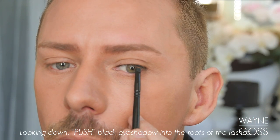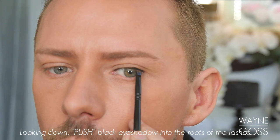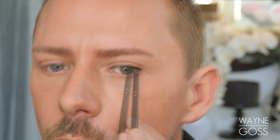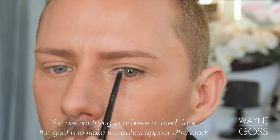Looking down, now push black eyeshadow into the upper lashes at the root of where they grow out from the upper lash line. Apply this from the outside corner all the way to the inner corner. This isn't to create a lined look — what we want here is to preserve lid space and create thick black lashes.